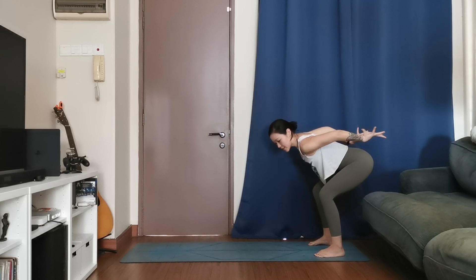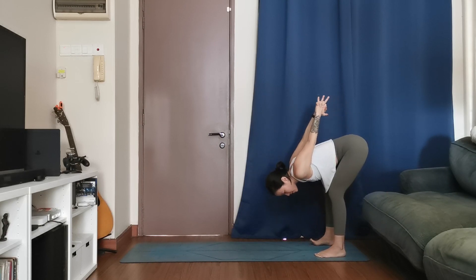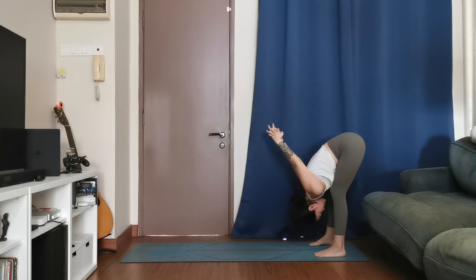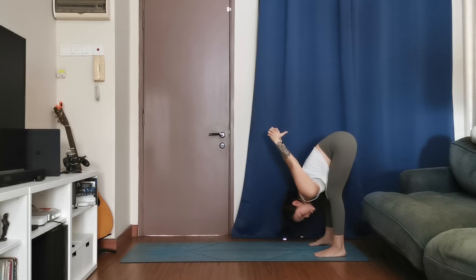Bring your hands to your lower back, interlace the fingers. Inhale to pull the hands back, open up the chest slightly. Exhale, fold — a little bit wider than hip width apart. You can keep the knees bent or work towards straightening the legs as you bring the hands overhead. Relax your head, relax your neck. Three slow breaths — feel free to bend the knees if you need to.